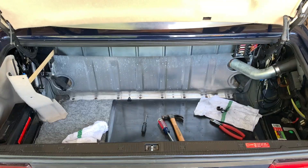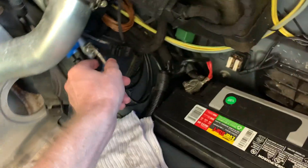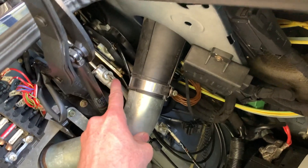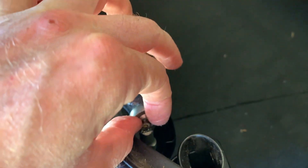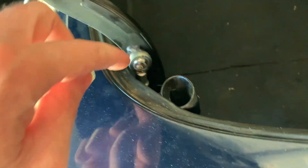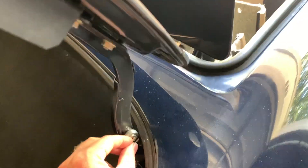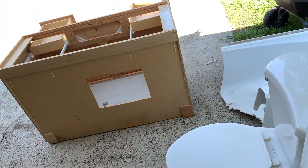Note to self: it might be easier to attach the lines before putting them back in, especially these. Also when you're putting these clips back on make sure you're holding your finger on both sides and pushing down with a screwdriver, because the screwdriver slipped and this thing shot up, bounced up, hit the roof, shot everywhere. I was looking all over and it was just sitting right here.